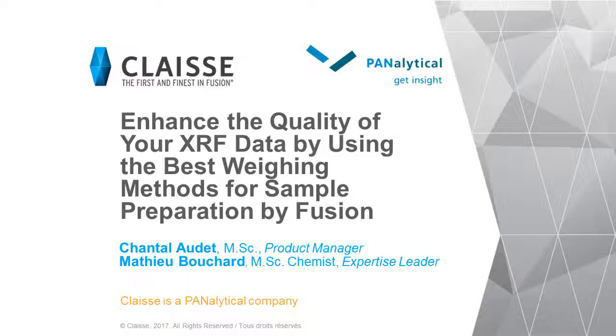Hello everyone and welcome to this new CLASS webinar. My name is Jean-François Materne and I'm the Marketing and Communication Manager at CLASS. Today we are glad to present our webinar entitled 'Enhance the Quality of Your XRF Data by Using the Best Weighing Methods for Sample Preparation by Fusion.' Our host today will be Chantal Audette, Product Manager for CLASS Instruments.